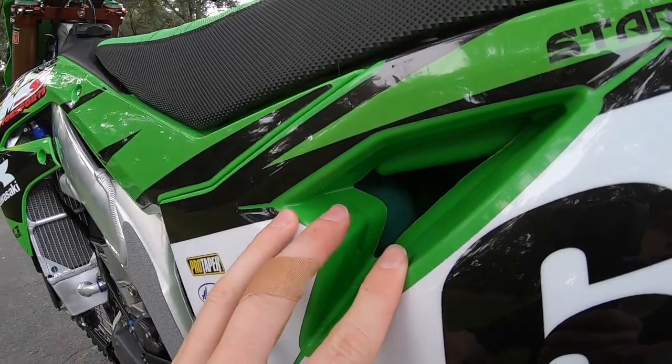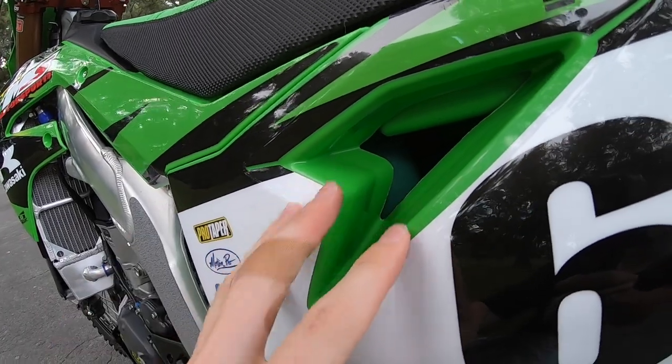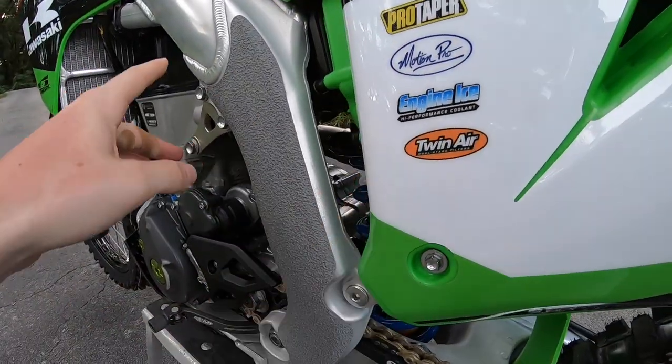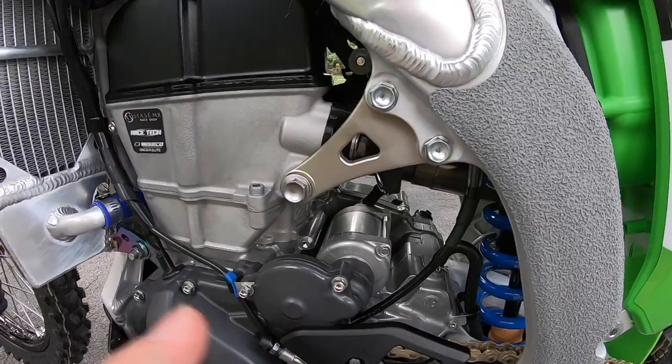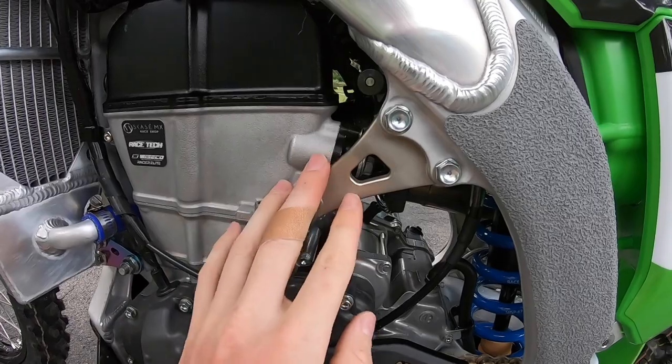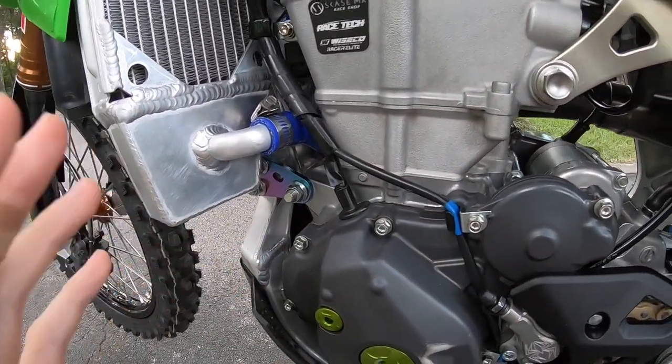Inside the airbox I run a Twin Air air filter with the high-flow filter cage and high-flow filter. I also run a Twin Air oil filter on the other side behind the RecMX oil filter cover.